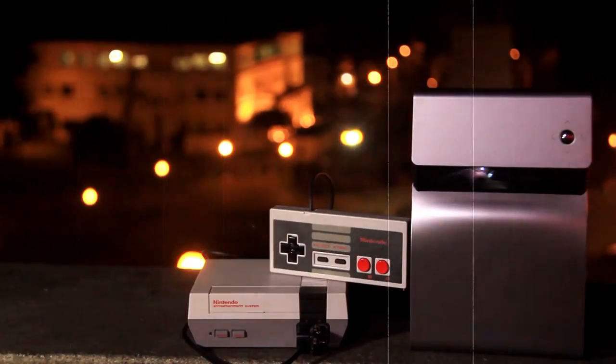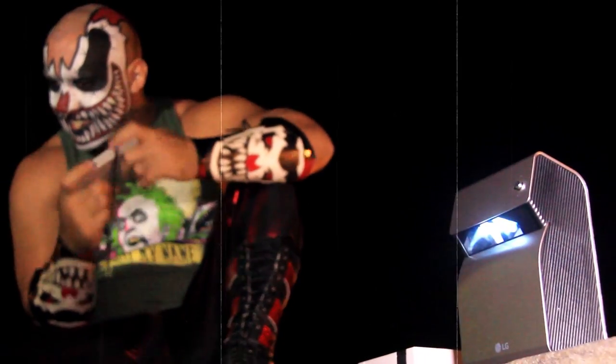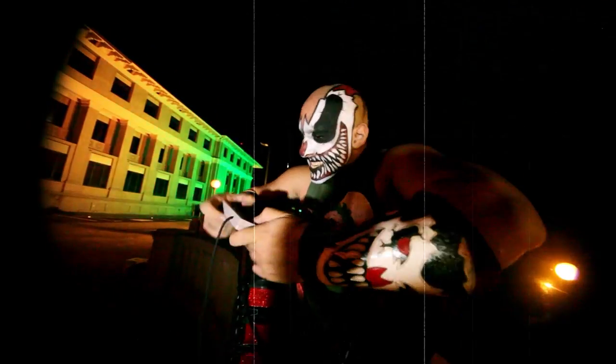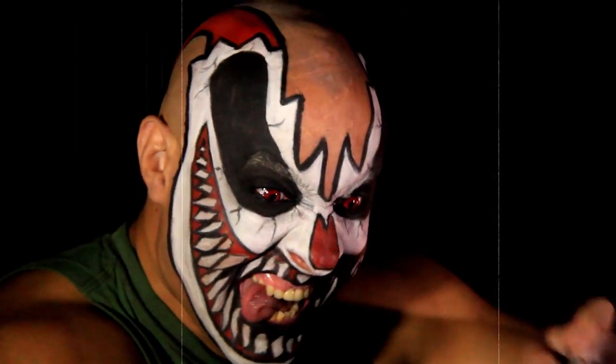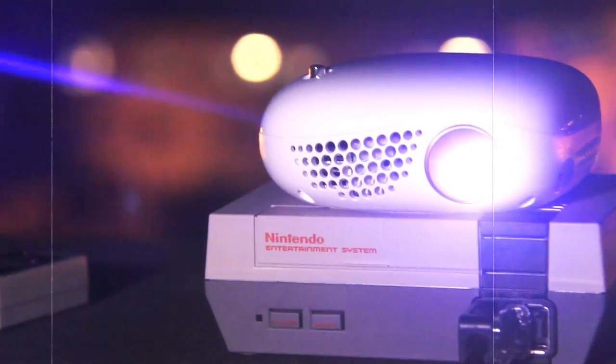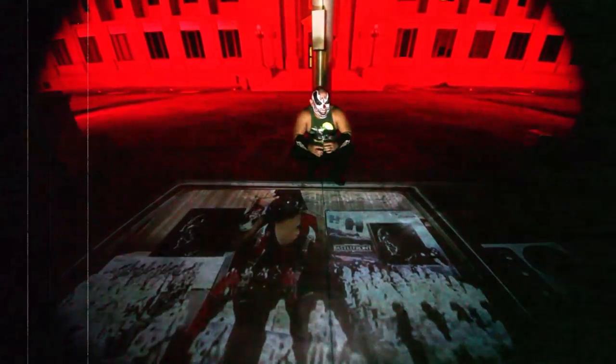If you guys know me, then you know I'll test this with my mini NES. The image speaks for itself — the games look great without any lag. And I could enjoy all the games' original soundtrack and sound effects because that place was empty. I even had time to check out a couple of my videos that I took on a USB device.